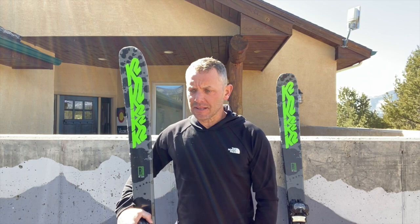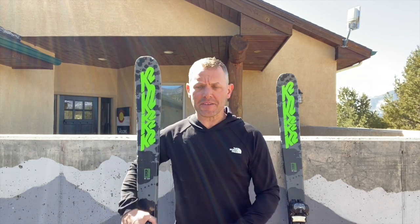So these skis, K2 sells them for so inexpensive. I thought I'm just gonna grab a pair and see what they're like. So I bought them in the 178, that's as long as they make them.